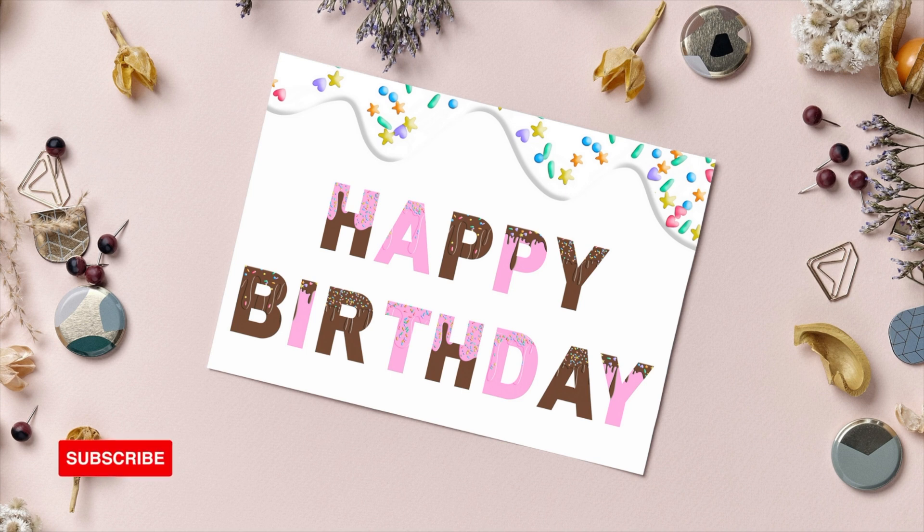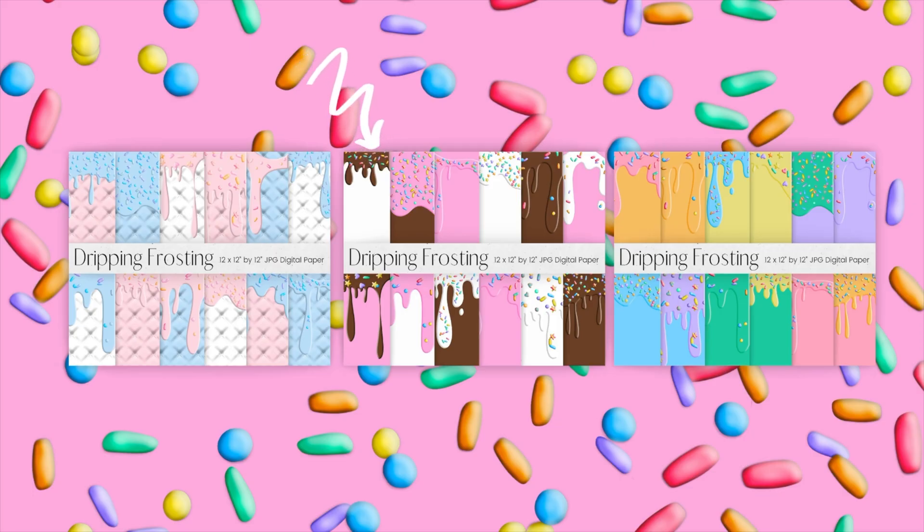Hello and welcome back to a Pixify tutorial. Today we will be showing you how to create these fun dripping icing letters in Canva using our icing and sprinkle dripping digital paper set. If you love this digital paper set, I will link below in the description where you can download it, plus a 50% off discount code.